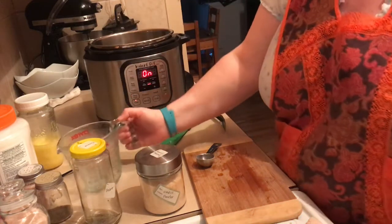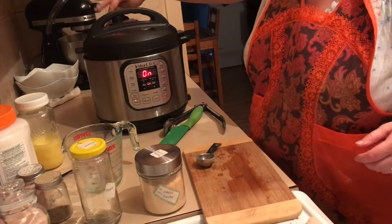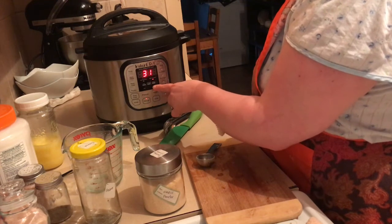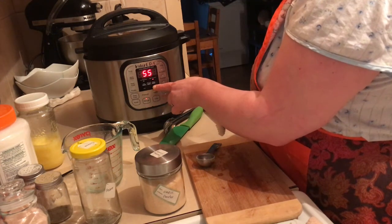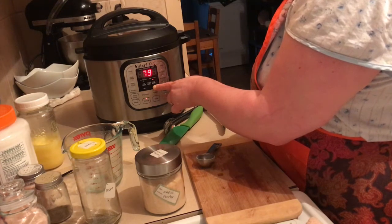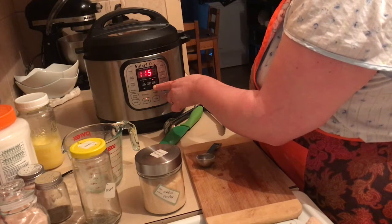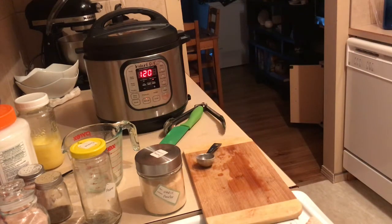Okay, so we're just going to put that in there, put the lid on, shut your vent, and you're going to set this on manual for a hundred and twenty minutes. That should get the frozen pork pull-apart tender. I will bring you back when that is completed - you're just going to leave that now for a hundred and twenty minutes.